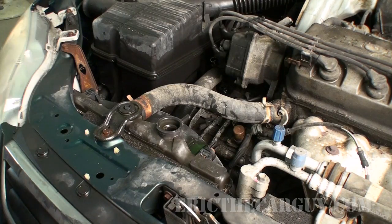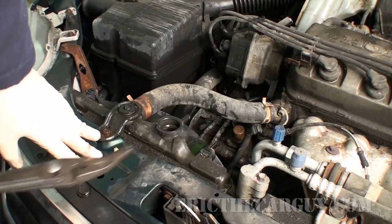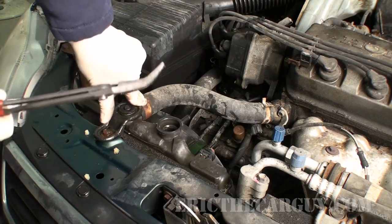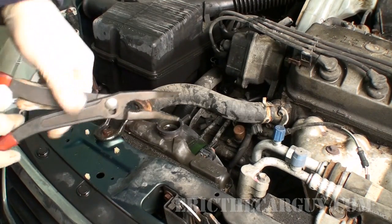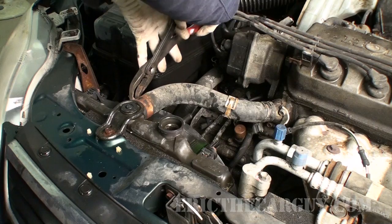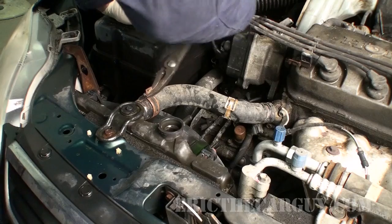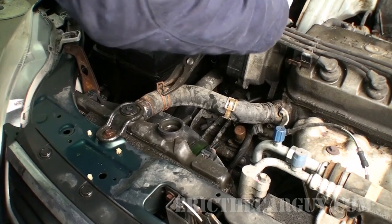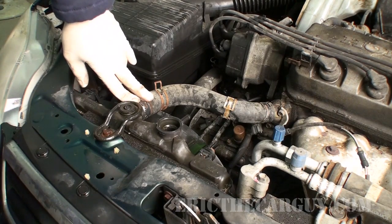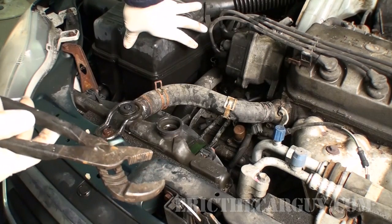I'm now going to remove the upper radiator hose. We have to get these spring clamps back. I have this thicker set of pliers for this — there are all kinds of tools available to remove hose clamps. I'll just take a pair of channel locks, and since we know our radiator is broken, I'm not too worried about squeezing too hard. But if you're saving the radiator, be very careful with these plastic tanks because if you squeeze too hard, you'll crack them.